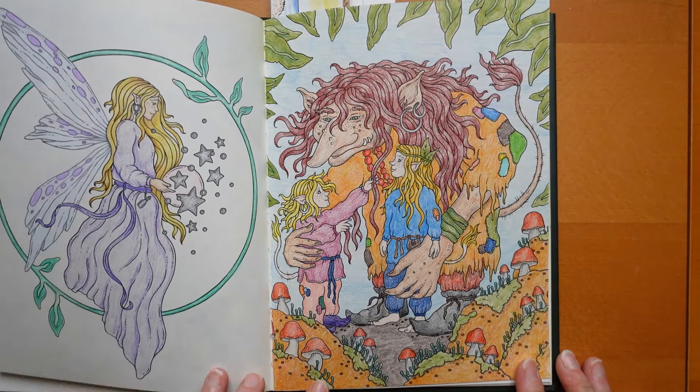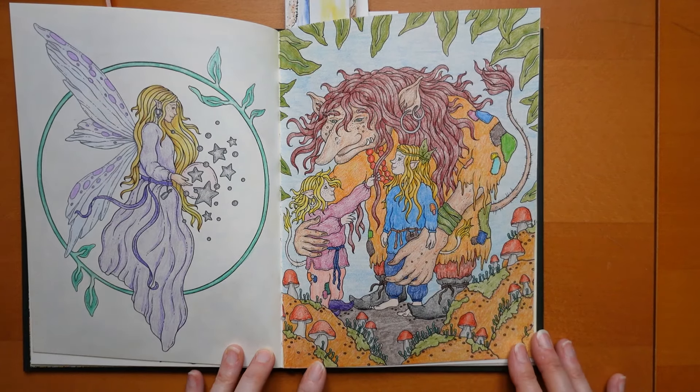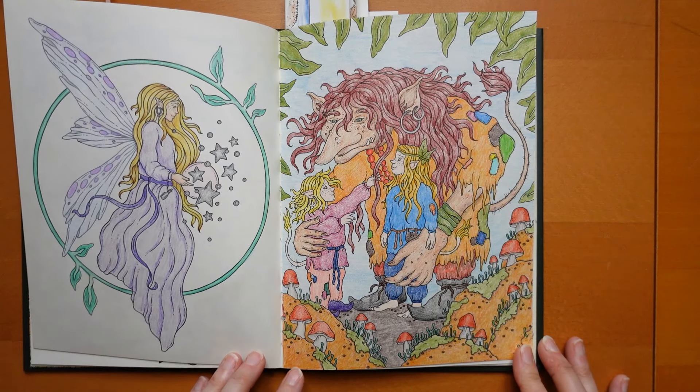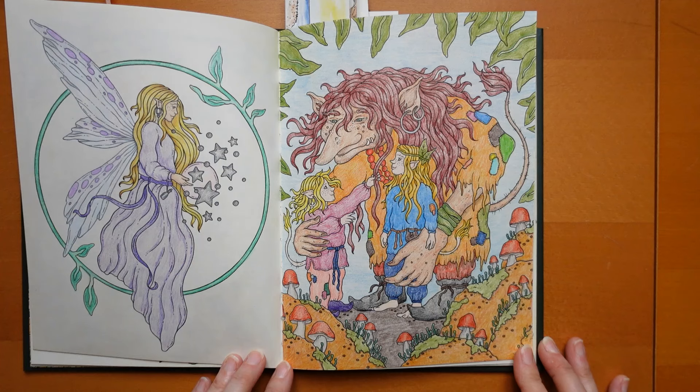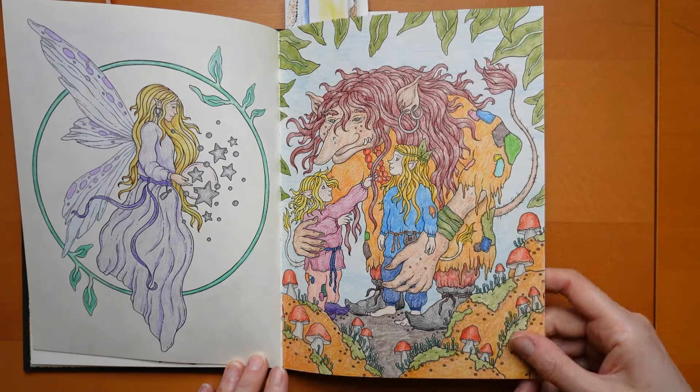Then we have our troll with the children. I did him with Chromaflow. I had quite a limited palette because there was so much going on in the picture and my Chromaflow set is 24, so I just wanted something a little bit easier. That's how I made him a little easier.